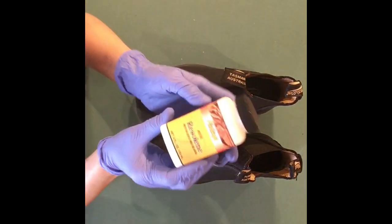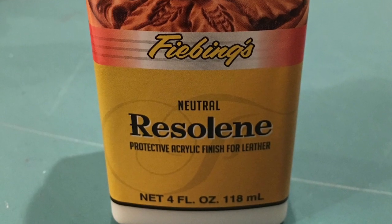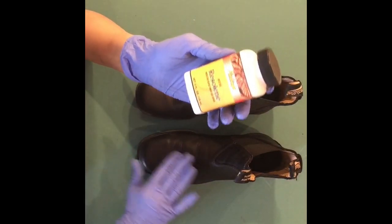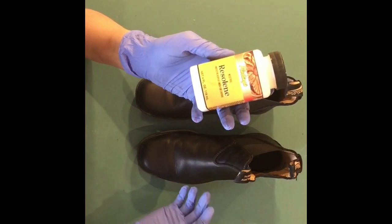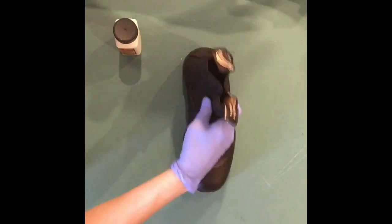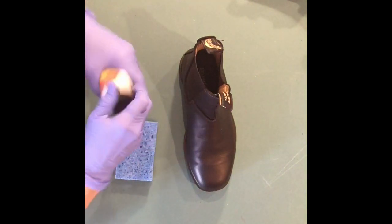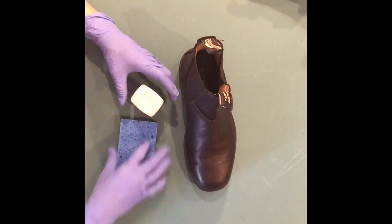Now the next thing we're going to do is add Resoline. This is a sealer — it covers and seals the ink in so that the ink doesn't bleed when it's raining, when it gets wet, or when you wear it, so it doesn't get on your clothes. I have a sponge here that I wet just a little bit and wrung out really well. I spoke to the gentleman at the leather store and he said I should only put one coat on.